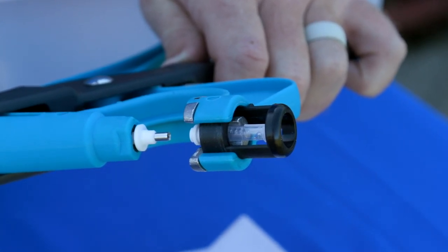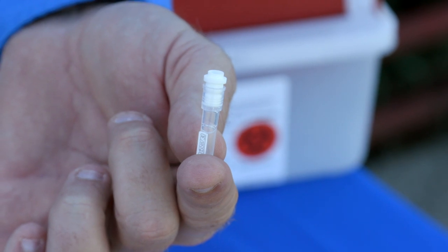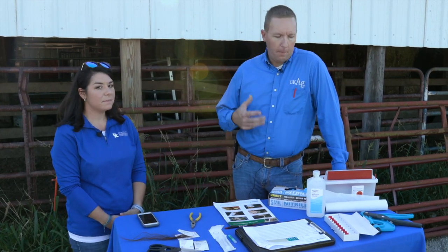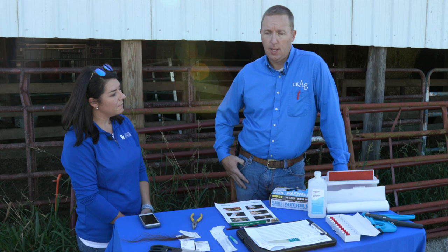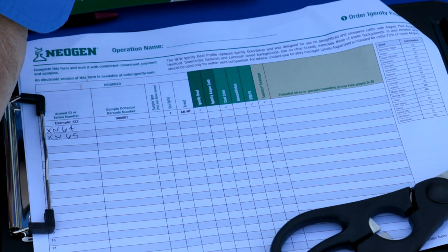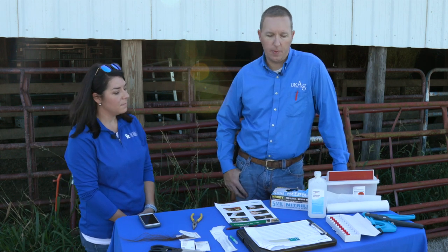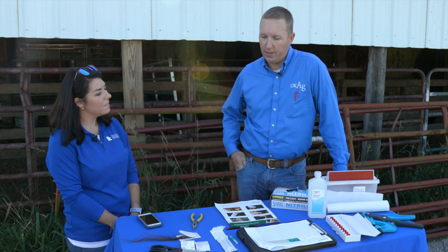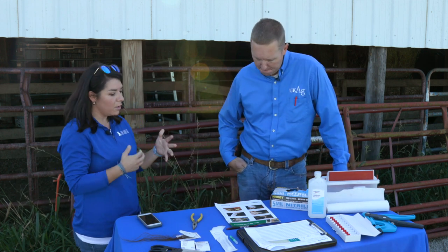There's nothing here that we couldn't do with one person, but with that said an extra set of hands certainly helps in getting samples clean and getting records correct. The record-keeping that we send alongside these samples to the lab is imperative to get the right DNA back on the right particular cow. So I like to have somebody with me wearing nitrile gloves, doing things clean with good handwriting, filling out those sample cards as we take those samples and move forward.